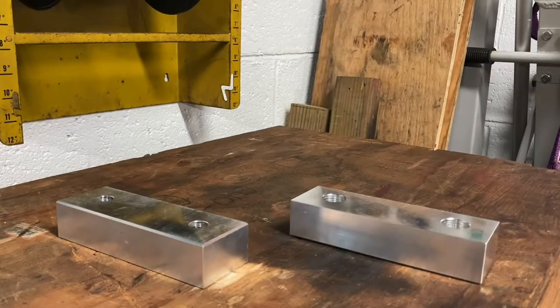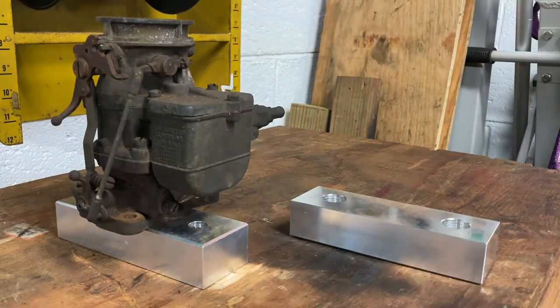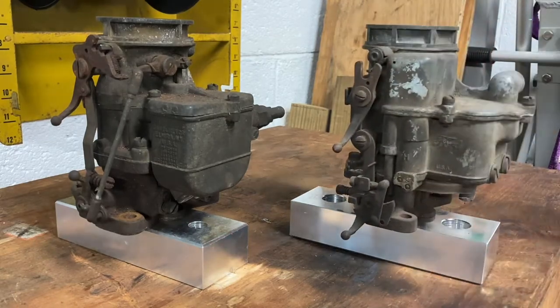Hey, how's everybody doing? Welcome back to the Hot Rod Workshop. Today we're going to have a short discussion of the two most important carburetors in traditional hot rodding — that is the Stromberg 97 and the Holley 94.